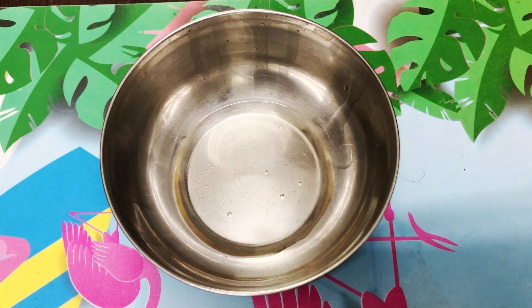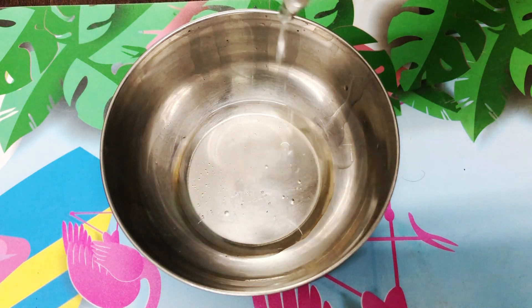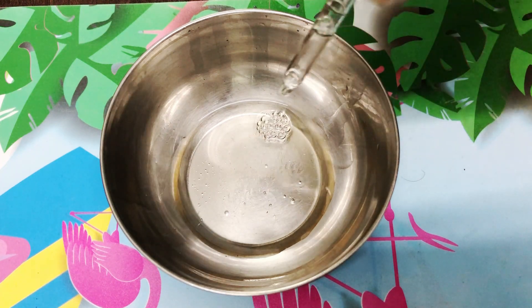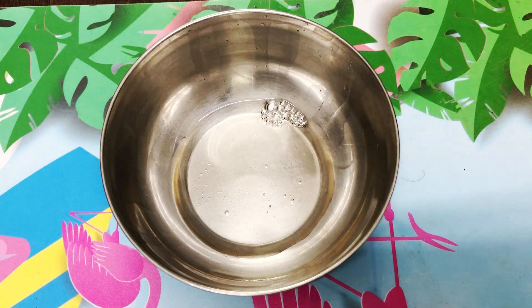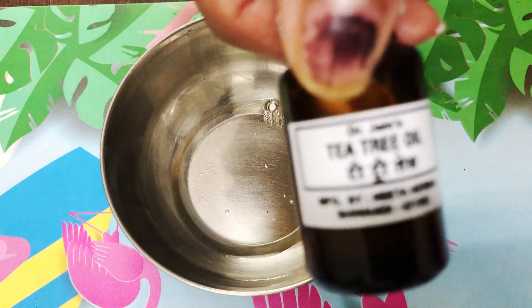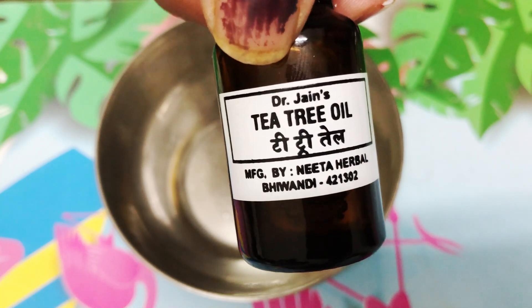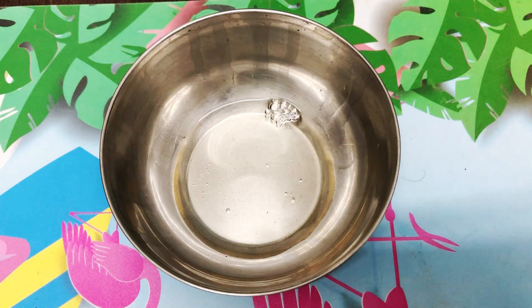After this, I am adding tea tree oil — again 5 to 6 drops. Tea tree oil is very helpful to reduce dandruff. Tea tree oil is very helpful, so use this. You can use any brand. I have used both essential oils from Dr. Jain's brand.